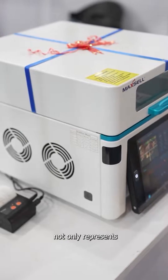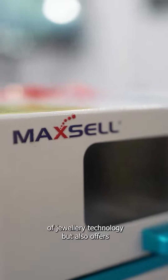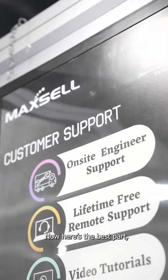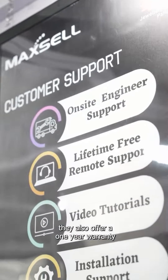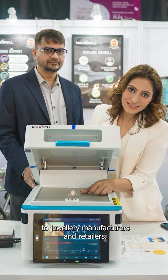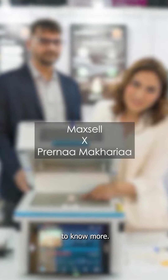Maxil Aurum 6 not only represents the future of jewellery technology but also offers a promising investment angle. They also offer a one-year warranty and online sales service. So here's a huge shout out to jewellery manufacturers and retailers — do check Maxil to know more.